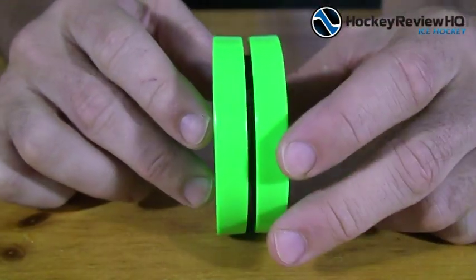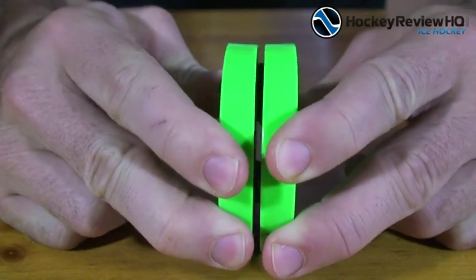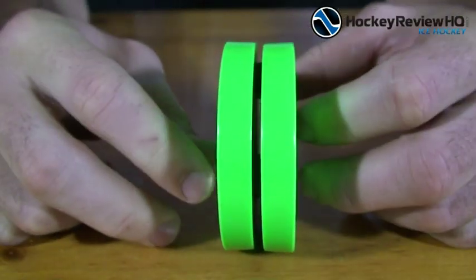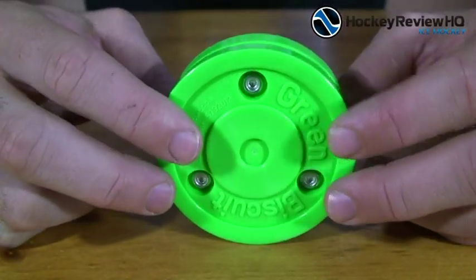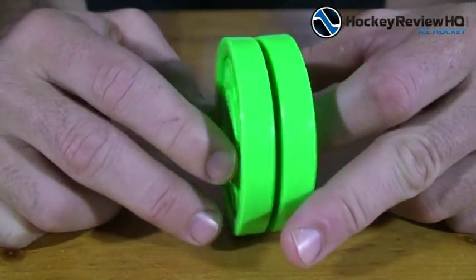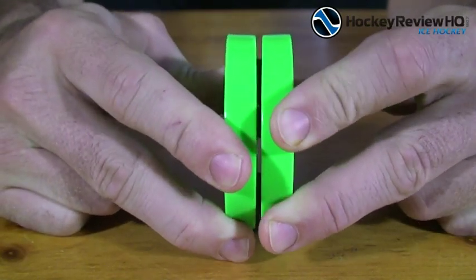The most interesting part is the two-piece design. These are two pieces of plastic that are separate and act independently of each other. The idea is that they're supposed to reduce vibrations, kind of like having a suspension system for your hockey puck. You can see they're separated by these three bolts right here, and in the middle they've got rubber spacings that help reduce vibrations.